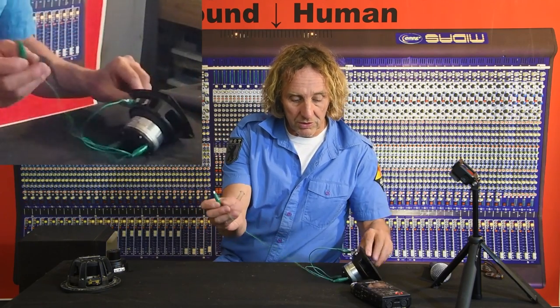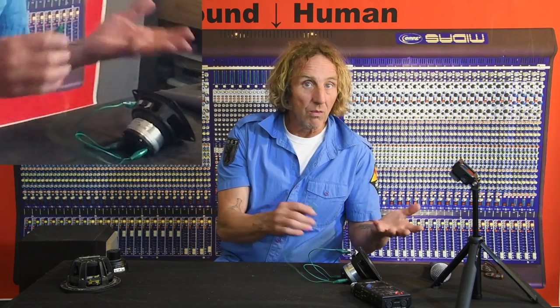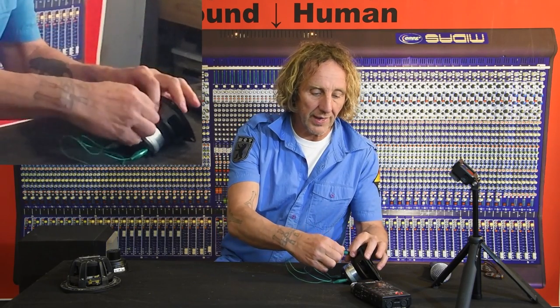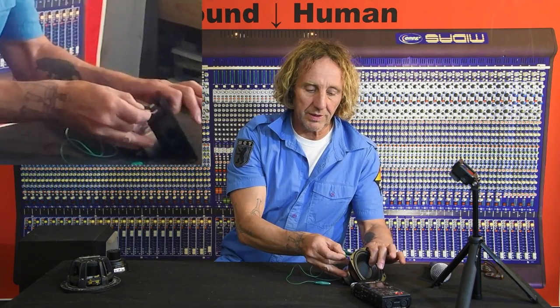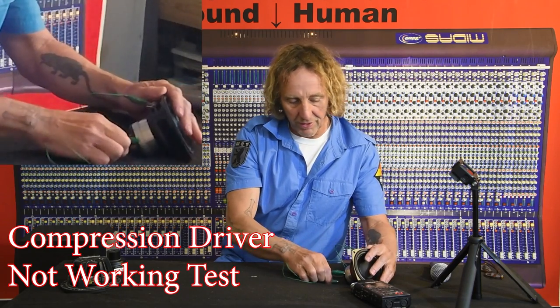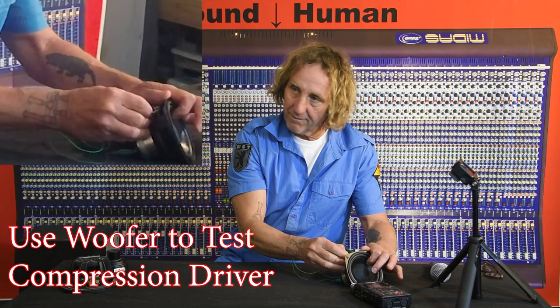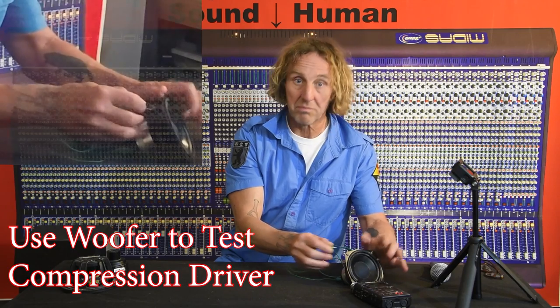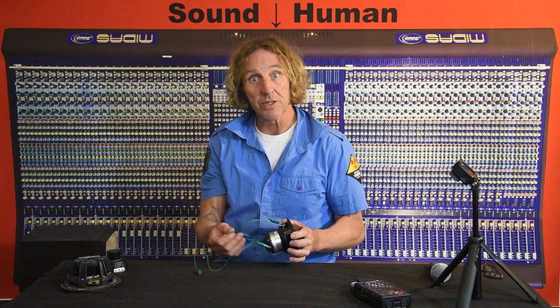We can hear it just like we could before. But how do we know the compression driver works? Because they're hooked up in parallel, if the compression driver does not have continuity, we won't hear anything. We can prove that by disconnecting the compression driver — pretending it's bad — and then moving the speaker: nothing. And if we hook it back up — he's got a powerful magnet — cool, we've got it. So there's a way to check compression drivers using a speaker as the signal source.